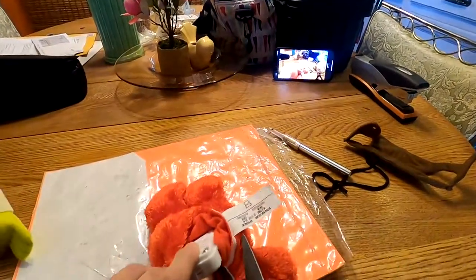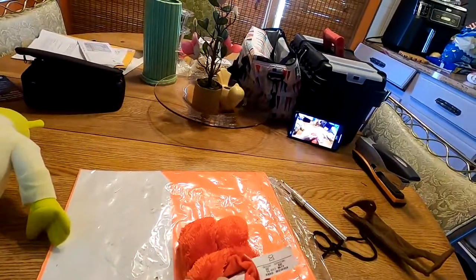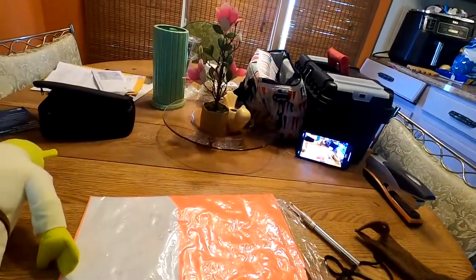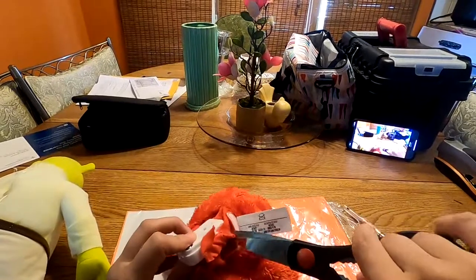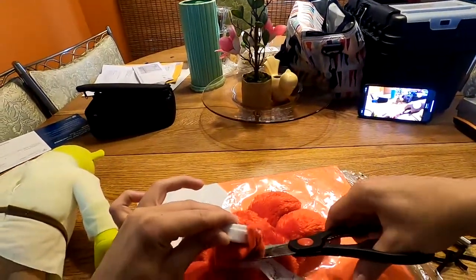Okay, I'm back with scissors. Remember kids, I am a professional. Do not try this at home. For legal reasons, that is a joke.